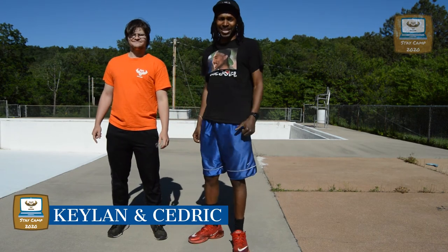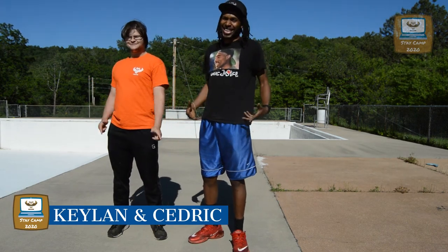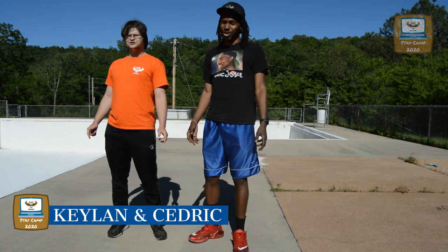Hi! I'm Keelan. And I'm Cedric. And today, we're going to teach you how to shoot marbles.